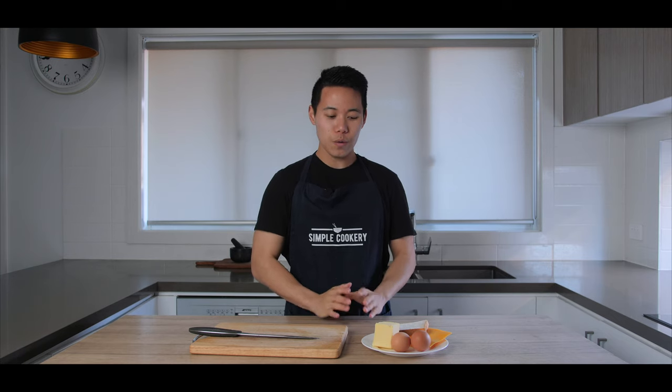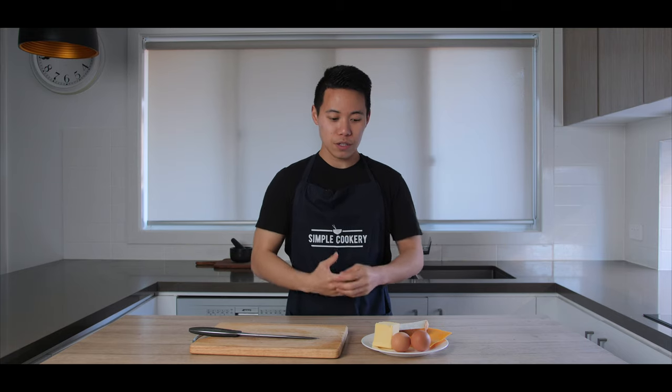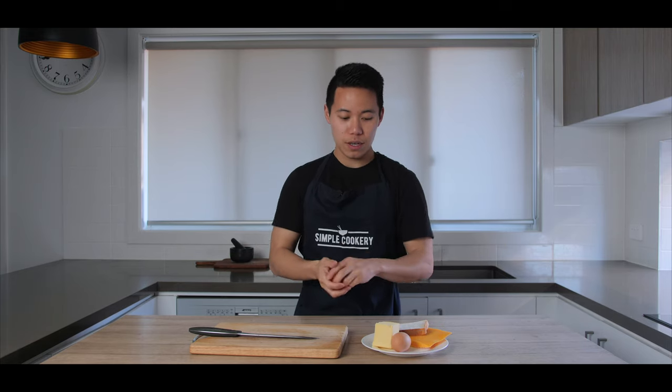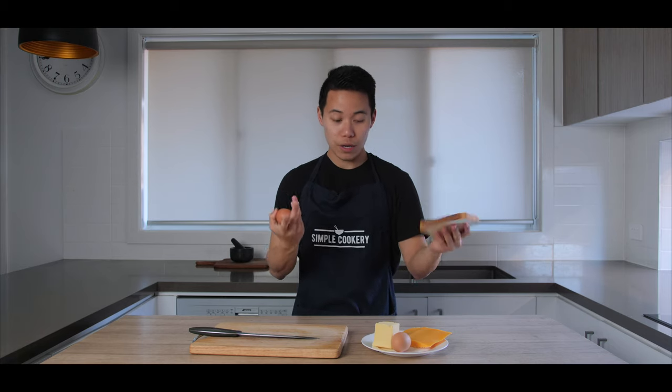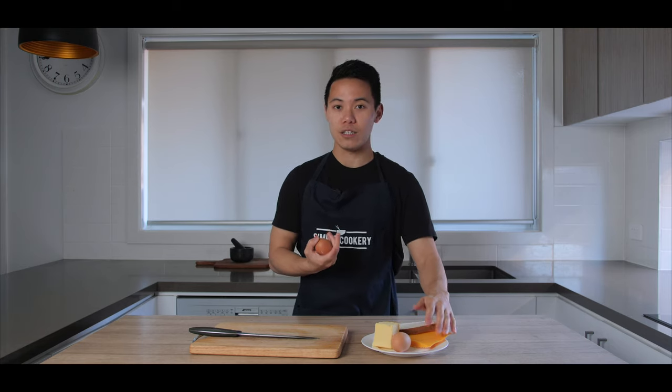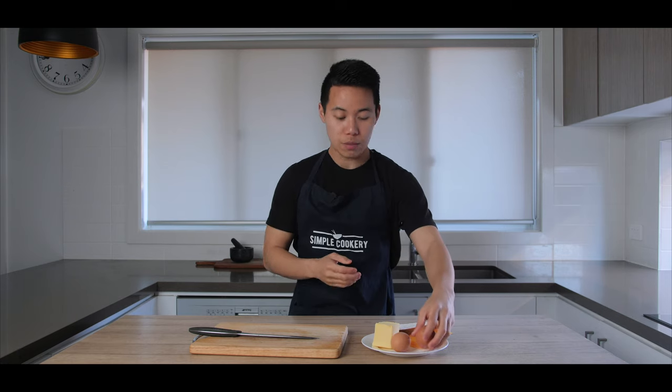One-pan egg toast is an incredibly simple but really delicious recipe that you can make on a weekend. All we need are four simple ingredients that you pretty much always have in your kitchen: eggs, butter, just one slice of white bread, and cheddar cheese. You can also use other types of cheeses as well. Four ingredients.